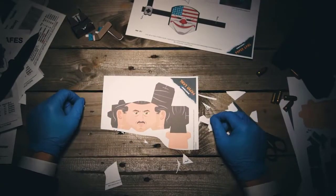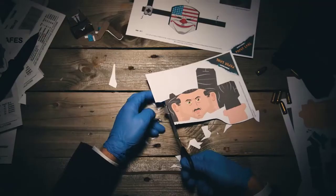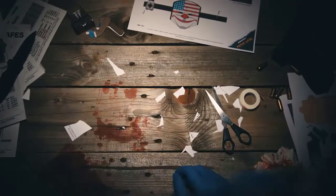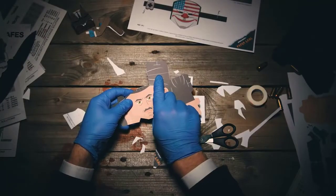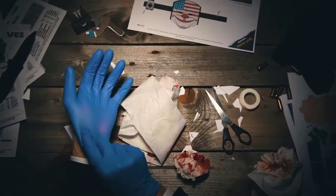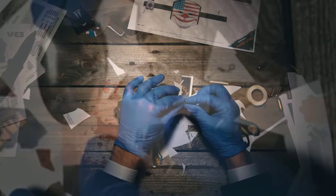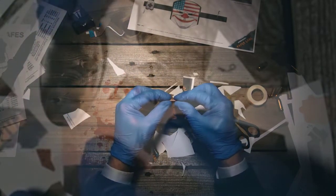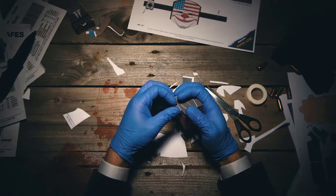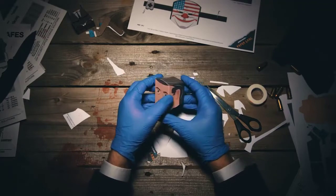Then the head — gotta be careful. Cut all around the graphics. Then fold here, fold there, insert the tab into the slots, and hey, you've got the head done.